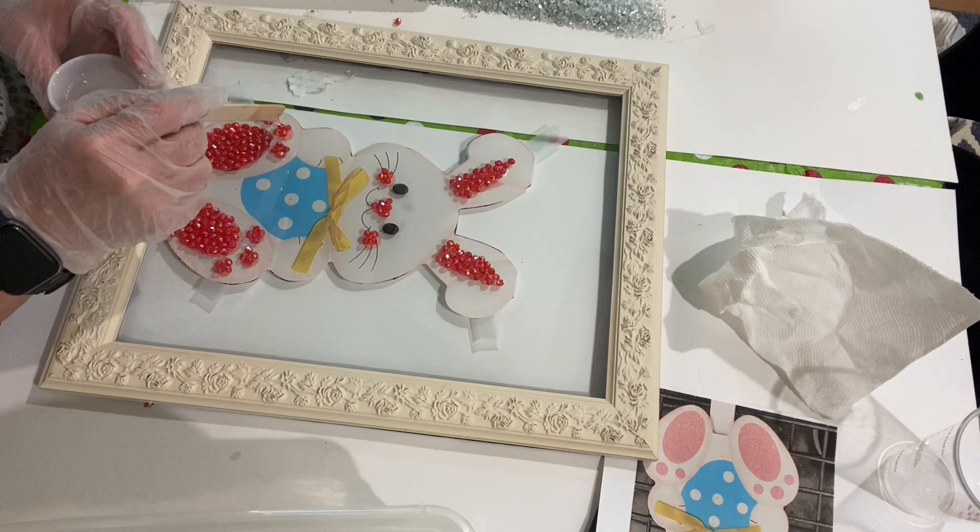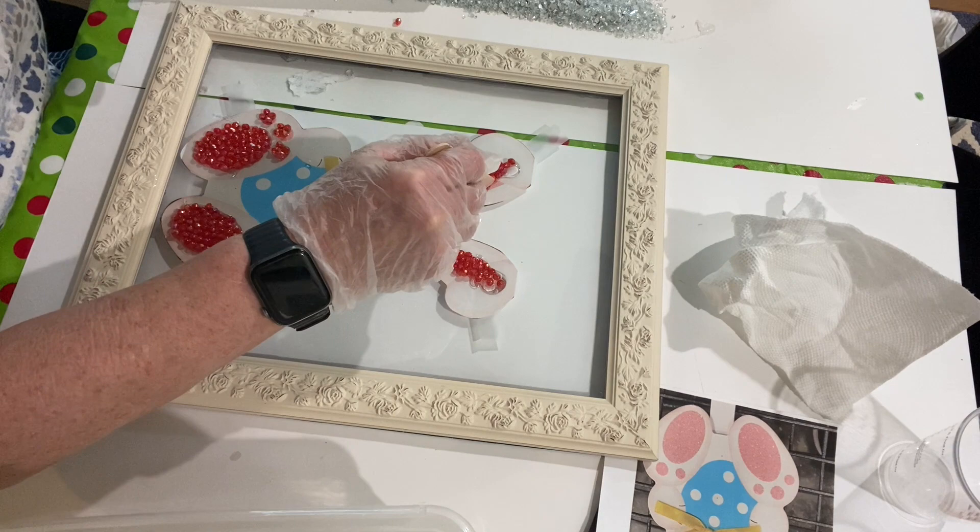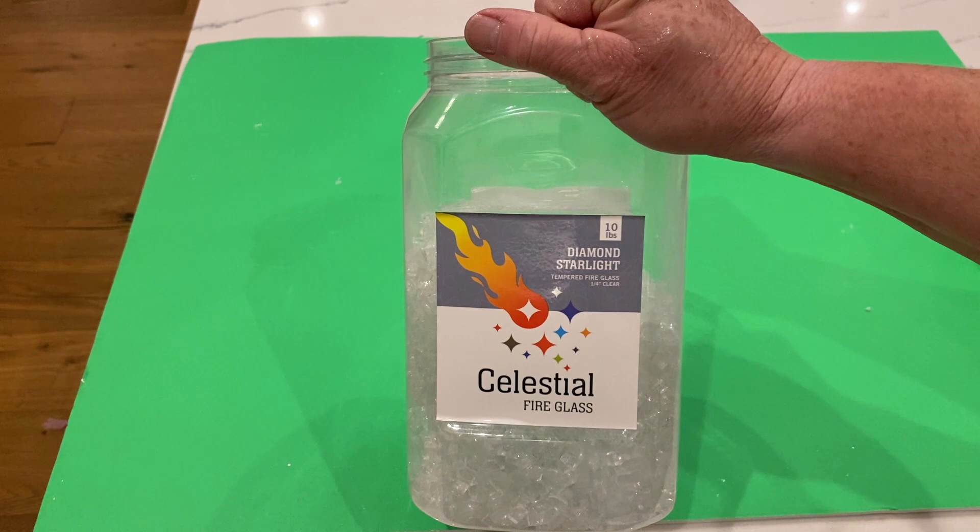I just drizzled the resin over the beads slowly and carefully so as not to knock any of the beads out of place, and then I let that part dry overnight. For the next part of this project I used something called Celestial Fire Glass — you can use any kind of clear fire glass for this.